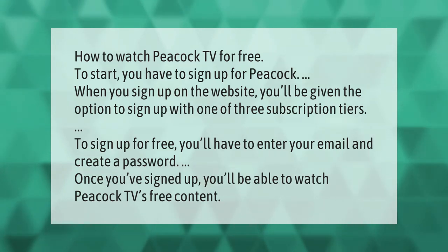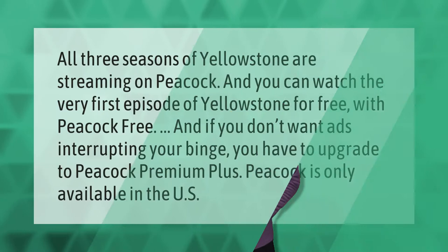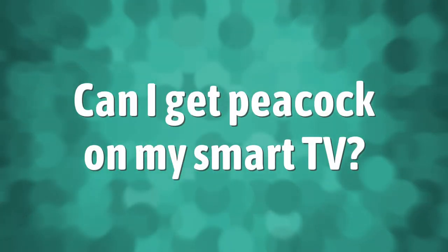All three seasons of Yellowstone are streaming on Peacock, and you can watch the very first episode of Yellowstone for free with Peacock Free. If you don't want ads interrupting your binge, you have to upgrade to Peacock Premium Plus. Peacock is only available in the US.